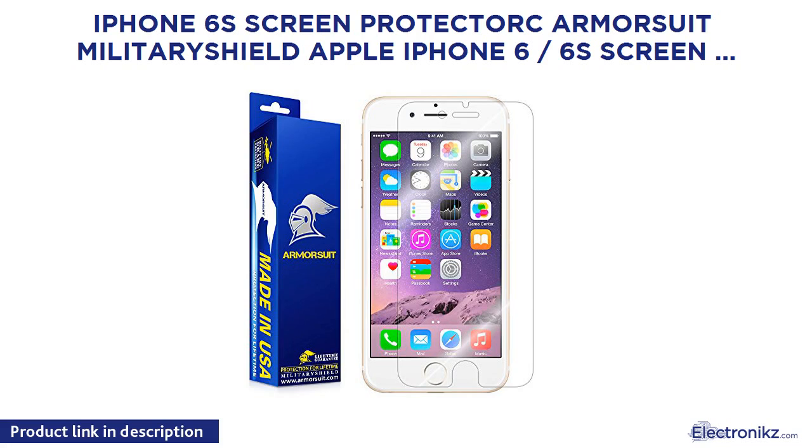iPhone 6S Screen Protector — Armor Suit Military Shield for Apple iPhone 6 / 6S, 4.7 inch, Anti-Bubble HD Shield with Lifetime Replacement.